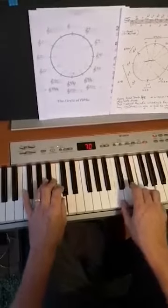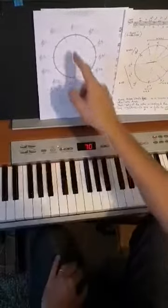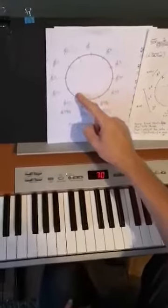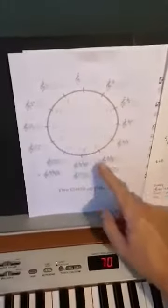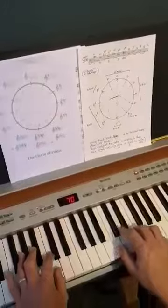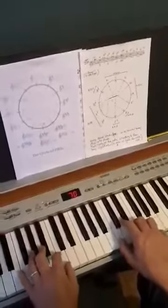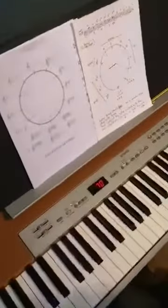You're just applying that to the circle of fifths, and lots of songs use chords in this order, so you're training yourself to get used to the sound of that as well. Learn your chords in their families, follow the circle of fifths, get the ballad accompaniment groove going, and you're well on your way to playing about a zillion different songs. Thank you for listening — have fun, bye bye.